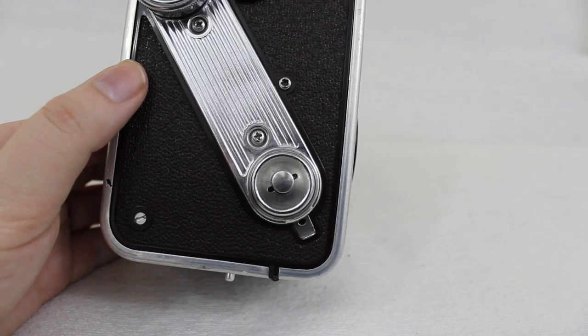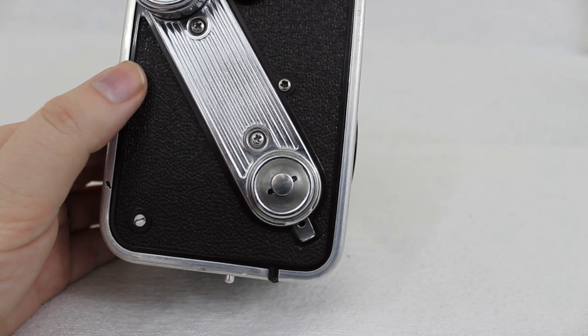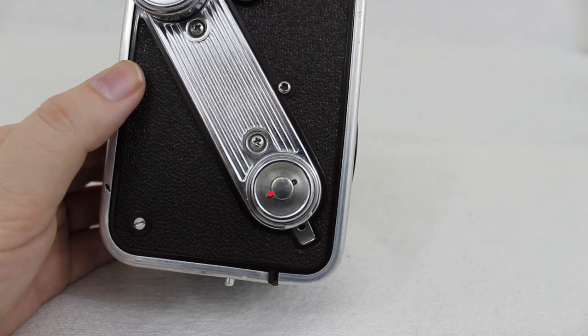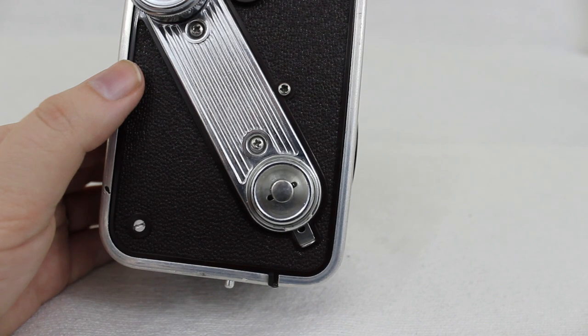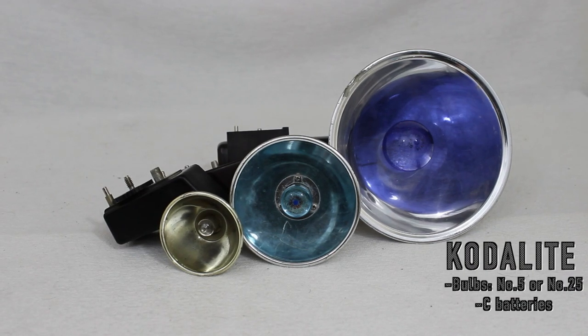On either side of the shutter are two small windows. When both are black, the camera is ready to take a photograph. When one of the windows is red, the shutter is locked to prevent a double exposure — so the winding knob needs to be turned until both windows are black. To create a double exposure, after the shutter has already been released, press the reset lever and it changes the red window back to black, and you're ready to create the double exposure.